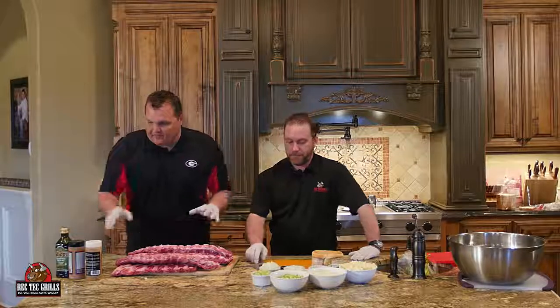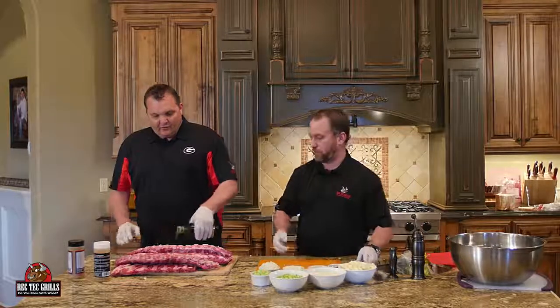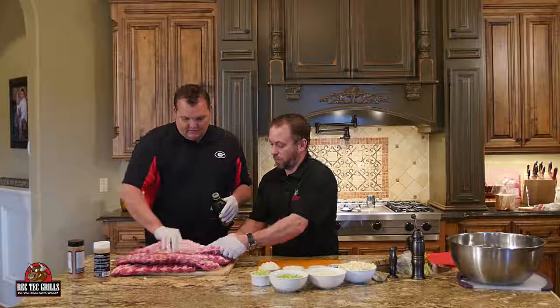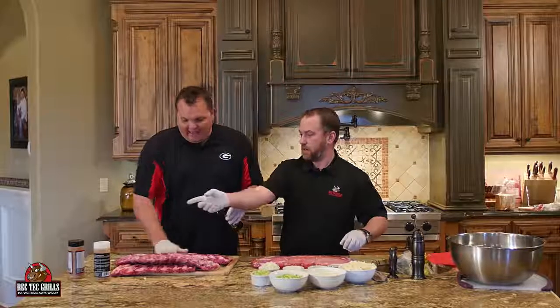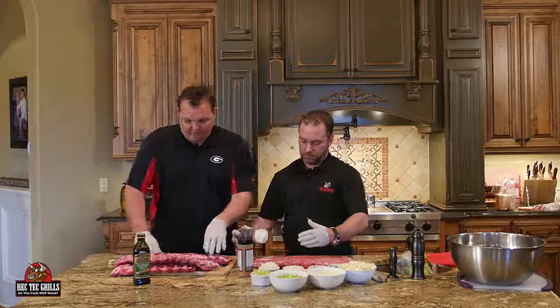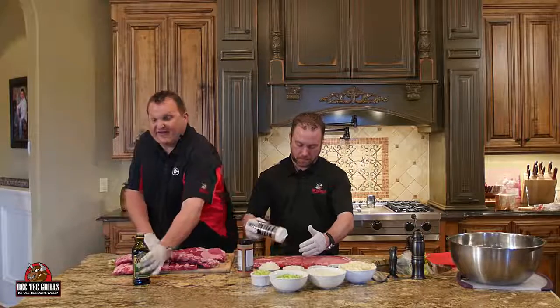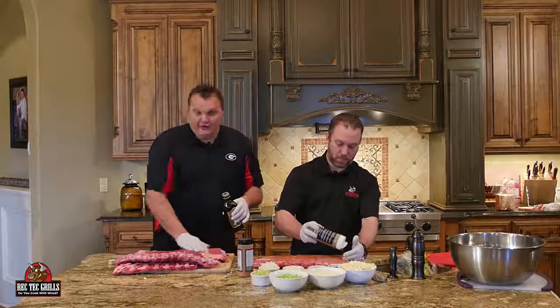So what we did — we took the silver skin off. We're going to season these up. We got our honey rib rub. First, I like to put a little olive oil just to get them a little bit wet so the rub sticks better. We're going to use half honey rib rub and half of our banging brisket rub. Then we'll see you at the RecTec and get these bad boys on. 3-2-1.